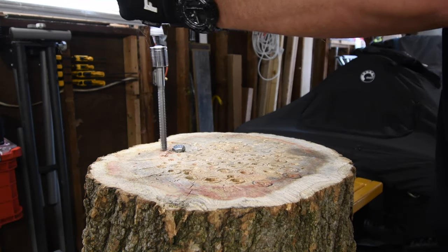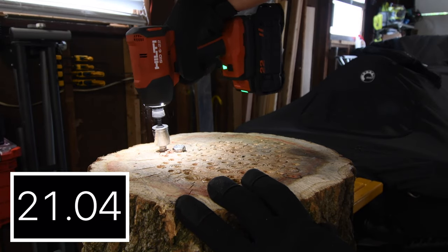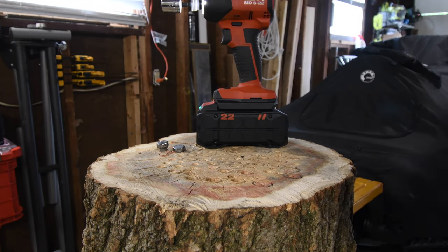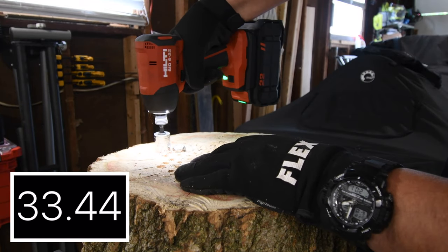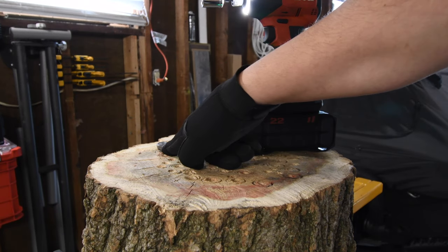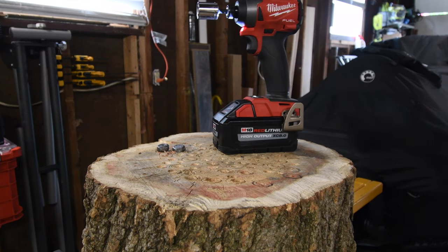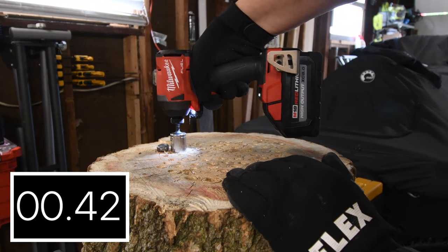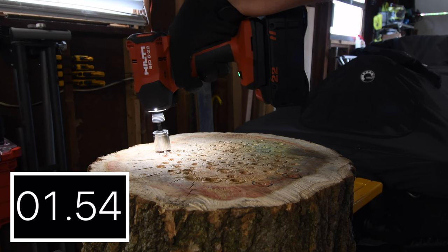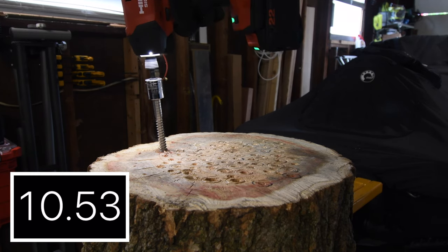All right, next let's do Hilti. We're going to give that a few second break and continue. Not quite there just yet — about an eighth of an inch. But let's see if Milwaukee could finish it. Yes, it did — immediately. Let's take Milwaukee's out, then let's take Hilti's out.